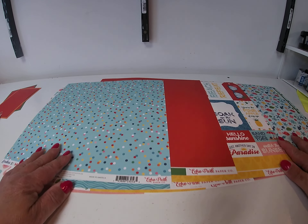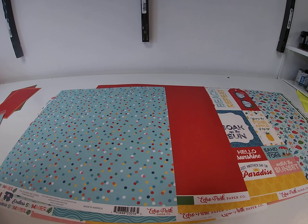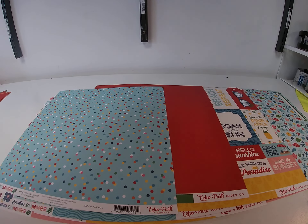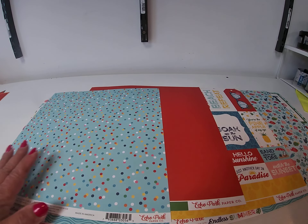Oh, I forgot to grab the chipboard. There's chipboard accents, phrases, and frames with this collection — you can check them out on the website. As well as dies and stamps, which I always forget.